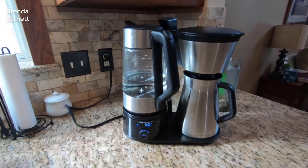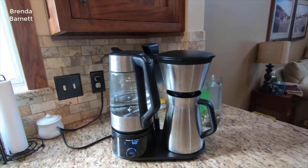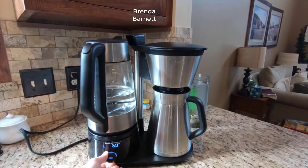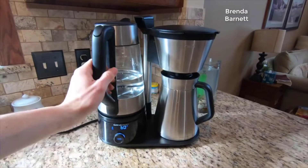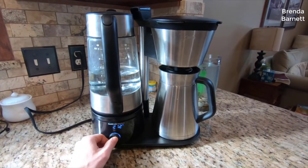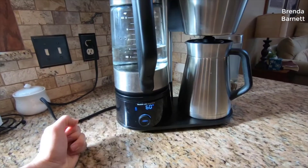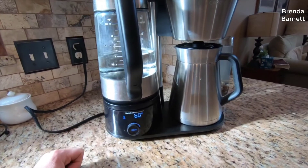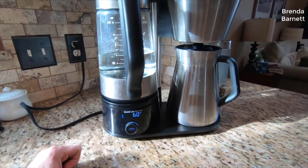Hey guys, today I want to do just kind of a quick review on the OXO Brew 9 coffee machine. I hadn't seen too many reviews on this as it's fairly new, so I thought I'd give you guys my two cents based on my experience. I found a pretty good deal on this and I'll put a link below in the description so you can check that out if you're interested.